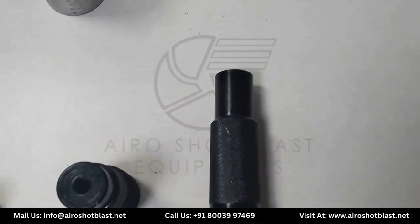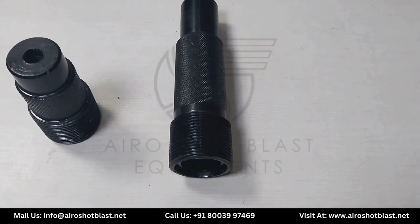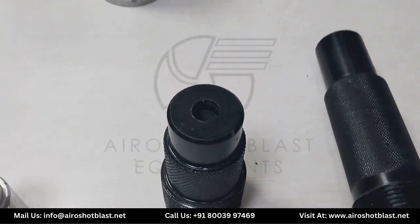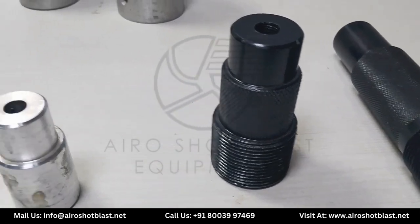These are the nozzles. This one is the long nozzle, made up of mild steel, and its interior is of tungsten carbide. This is the short nozzle, and it is also made up of mild steel with an interior of tungsten carbide.